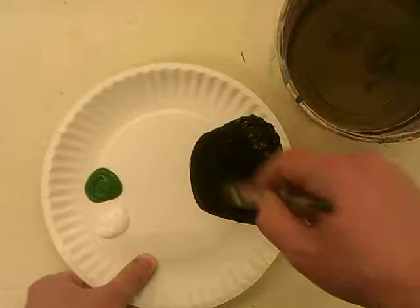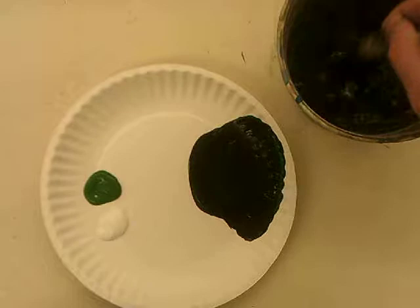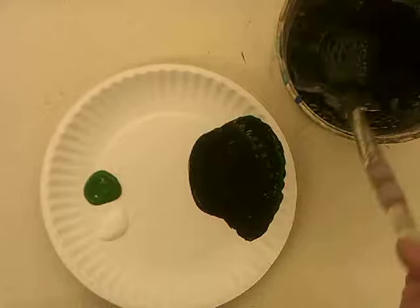A shade is a color plus black. Wash our brush, get it really clean. Don't hit it, wipe it. Dry it off on a paper towel.